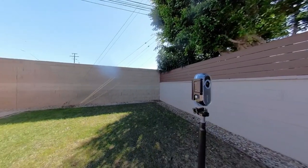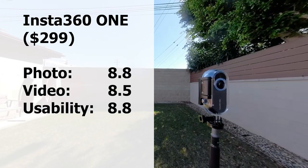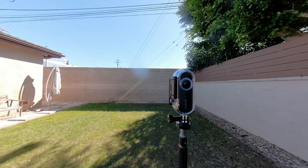Another close second for photo would be the Insta360 One. Although it's a little bit less sharp than the Xiaomi, its ace is the DNG — it can shoot in Adobe DNG RAW and stitch it in DNG RAW, which is what makes it a great camera for photo.